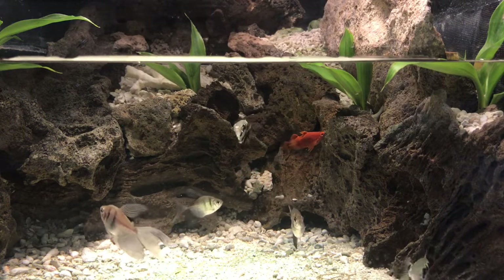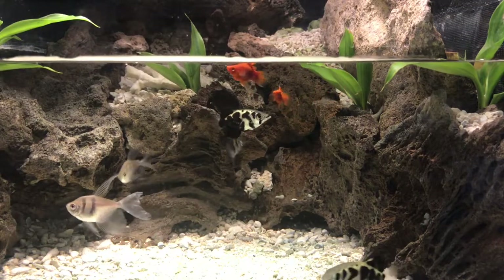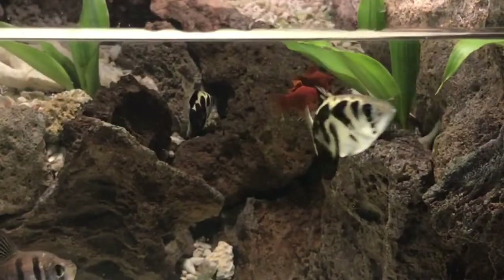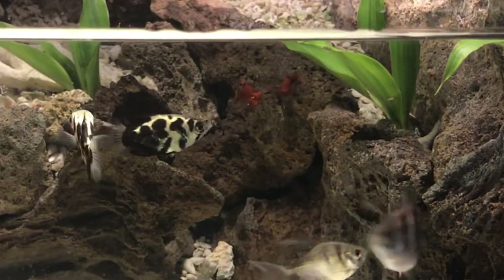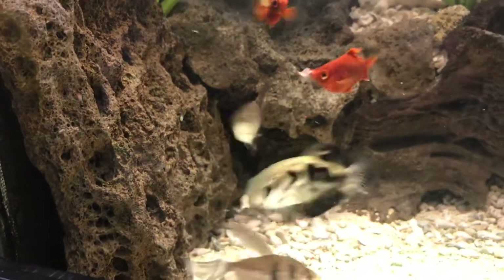Tim was faster and started eating first. On day two, he was eating anything that was put in front of him, including his first taste of half a shrimp. Scott, on the other hand, had me worried. He wouldn't eat. We went a whole week and I never saw him eat anything. Finally, after a week and a half, I did see him eating flakes from the food shoot.